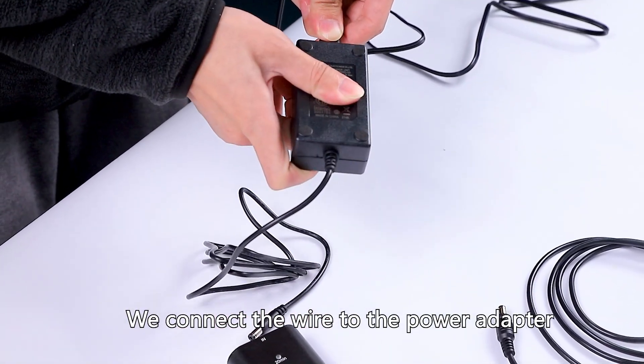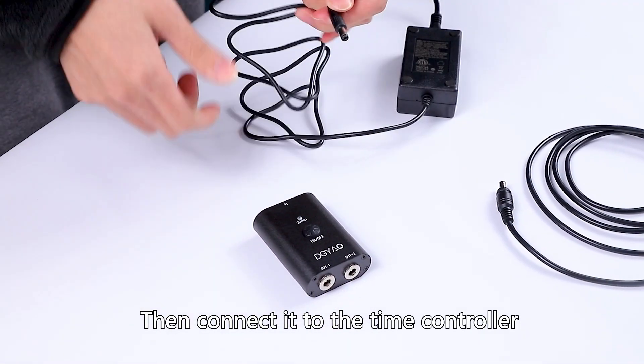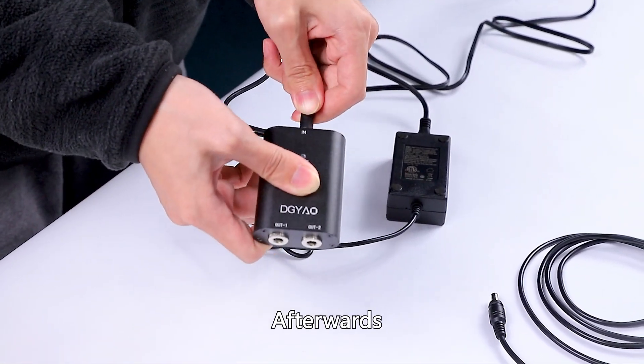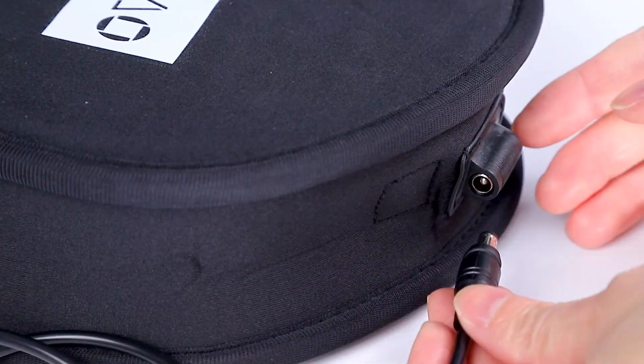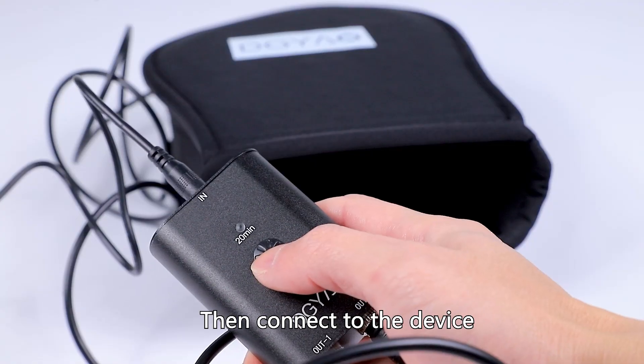First, we connect the wire to the power adapter, then connect it to the time controller. Afterwards, we connect the DC cord to the time controller. Then connect to the device and press the power button.